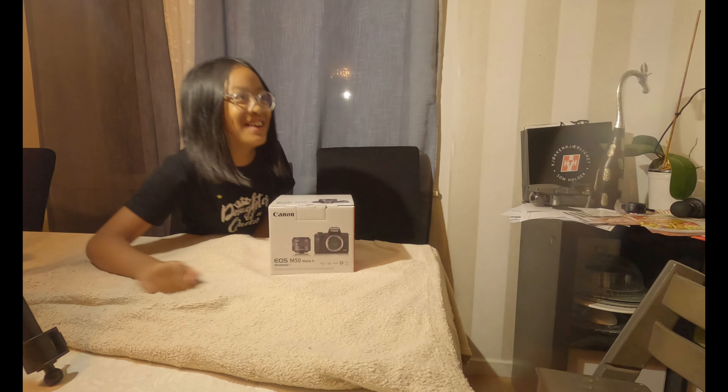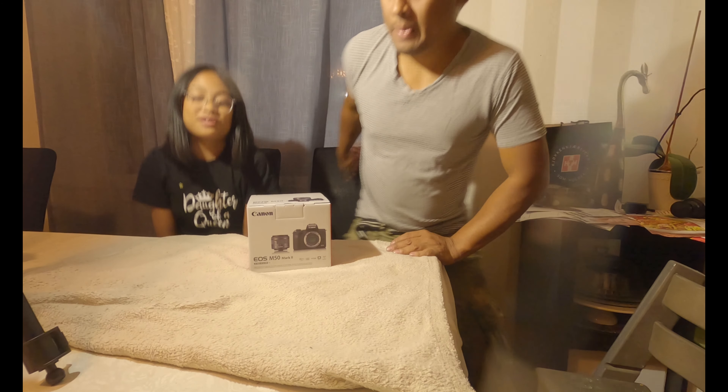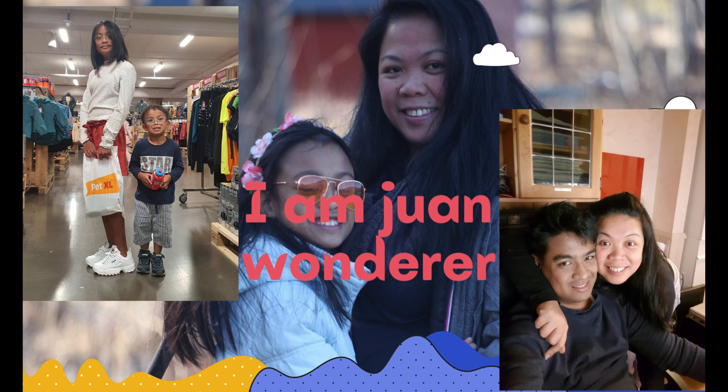Hey guys, welcome back to another video. So today we're going to unbox a camera that we're going to use to record our videos. This is the Canon EOS M50 Mark II — I bought it today in Ålesund. One of the reasons is we want to have good quality video, and I'm only using a GoPro Hero 8, but it's only intended for some outdoor videos like a real action camera.